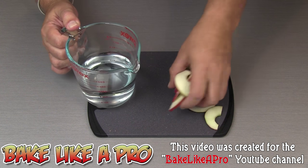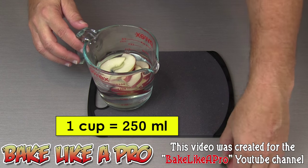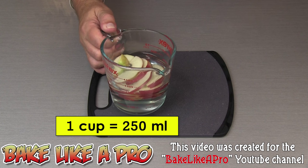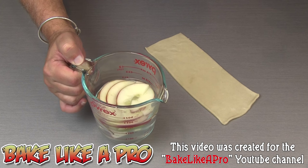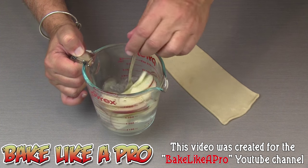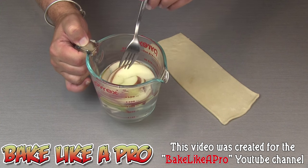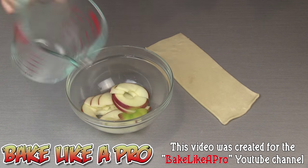I'm going to take all of my slices. I've got one cup of water here right from the tap, and I'm going to put this into my microwave on high just for one minute. Once they come out of the microwave just let them sit for about 30 seconds — that's going to make them a little bit softer so that we can bend them. And now I'm just going to drain off my hot water, I'll just get them into a bowl.